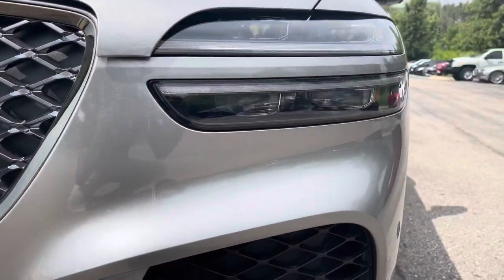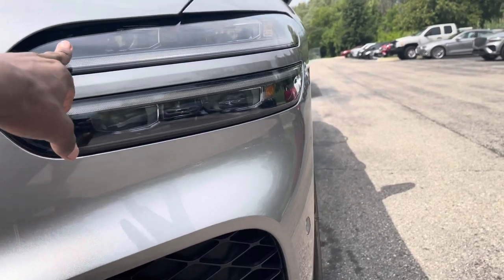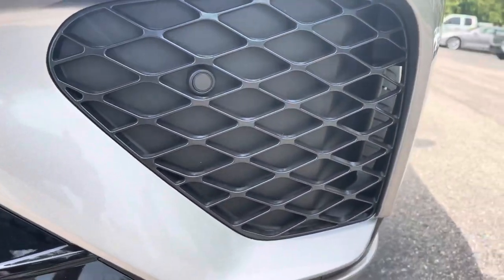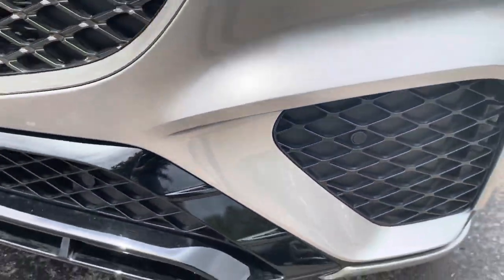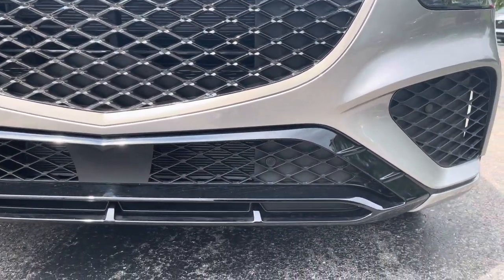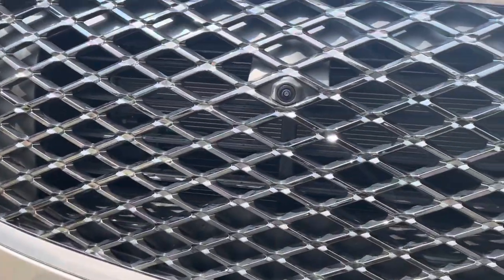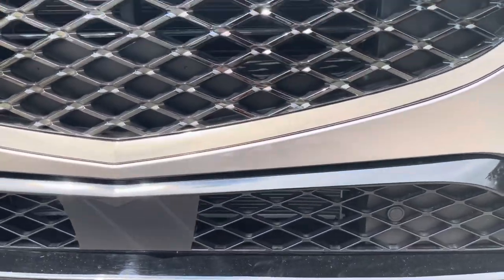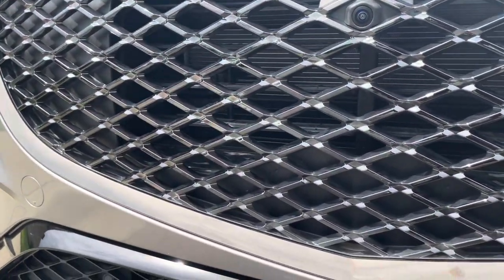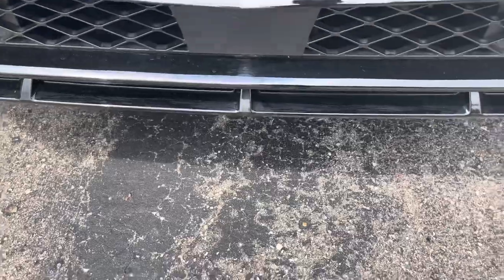Right off the bat, headlight design — you see the LED headlights, LED turn signal, LED brights. These would be your brights right here and these would be the headlights, and that of course would be a turn signal. You know it's a Genesis when the headlights look like that. Coming down here, no fog lights but there is airflow going into the vent, and you got a parking sensor right here. This front end is just gorgeous — reminds me of a Bentley Bentayga.